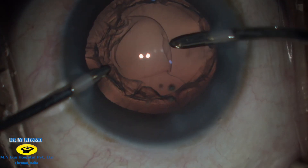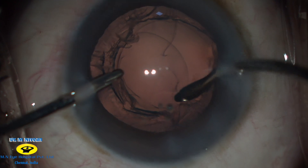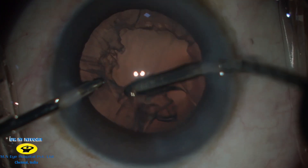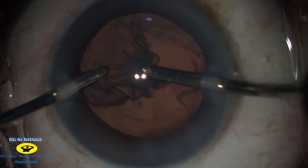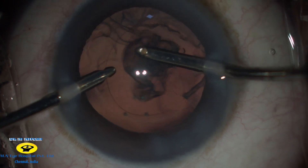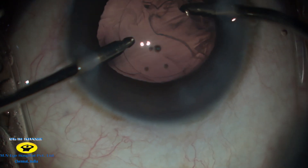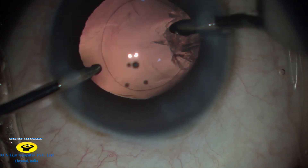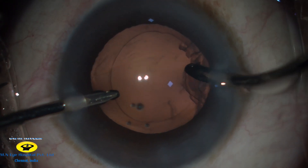Bimanual irrigation and aspiration is then done and the cortical remnants are then stripped towards the centre and aspirated. Since the anterior chamber is well formed, the posterior capsule is pushed backwards, making removal of the sub-incisional cortex easy without switching hands.